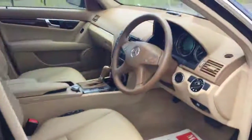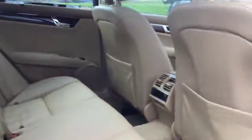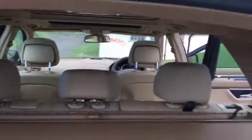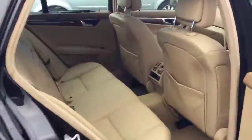The interior is with cream full leather, driver and passenger are lemon seats. The car comes with both passenger and driver seats which are orthopedic.